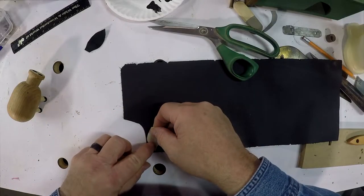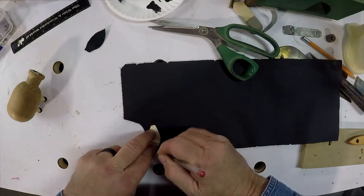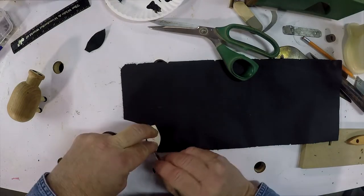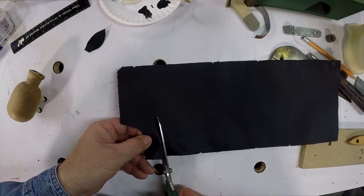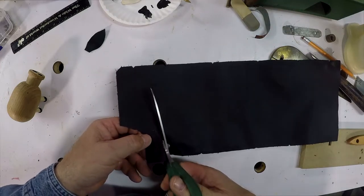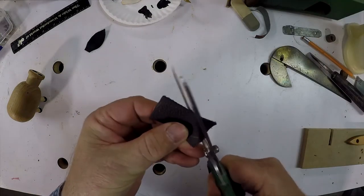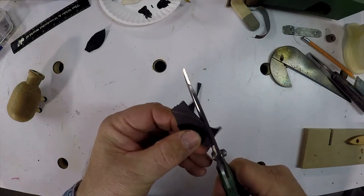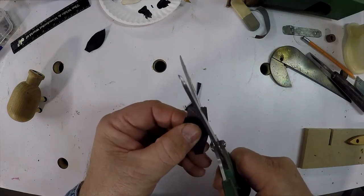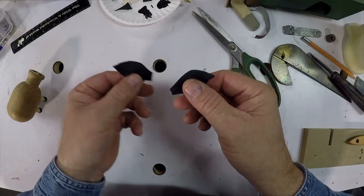Using my template, I trace the ear on a piece of leather. On black leather, a red ink pen seems to work the best. Now you just take your scissors and cut like you did in grade school — very carefully stay in the lines. And there you have it: two pig ears.